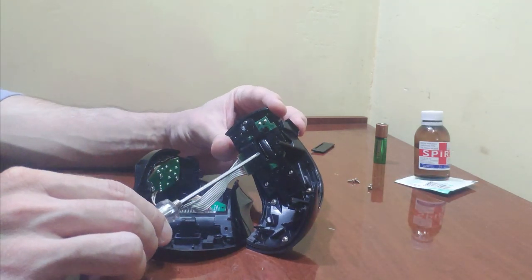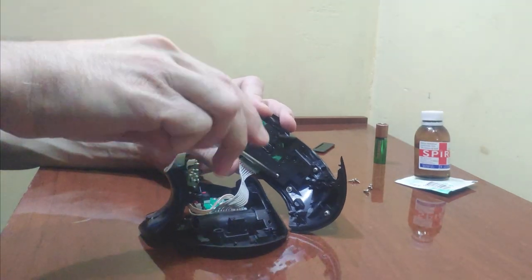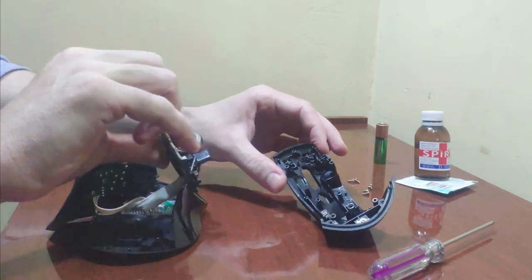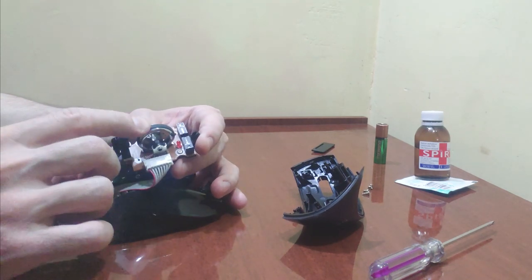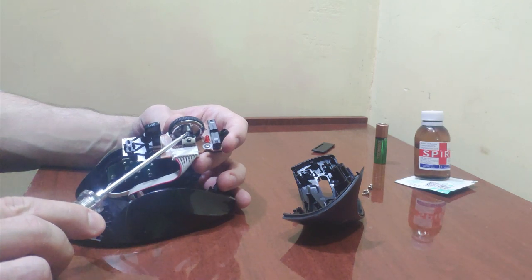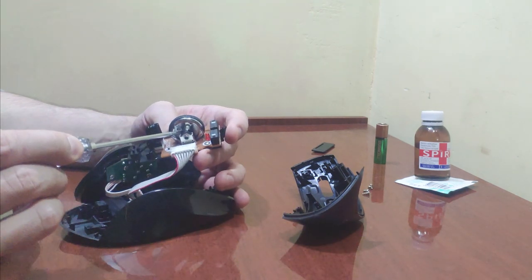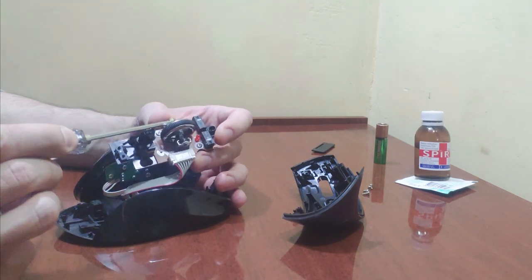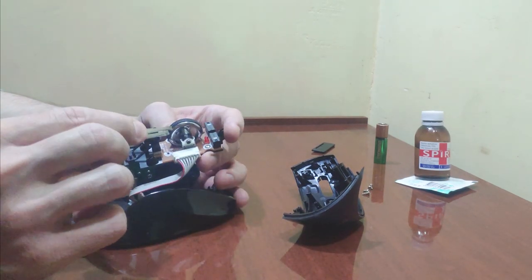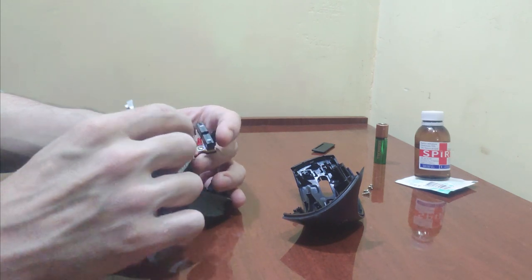We need to get to the wheel. Our goal is this little thing that's connected to the wheel — the encoder, as they call it. No need to remove the wheel. You just need to clean the encoder with medical alcohol. There may also be hair and other debris around the wheel. To remove them, you can use tweezers from your men's makeup bag.